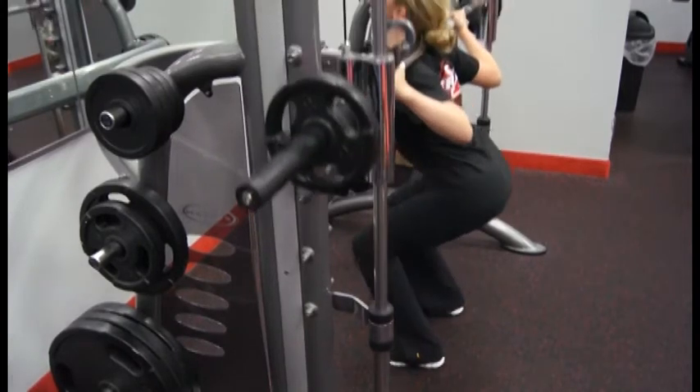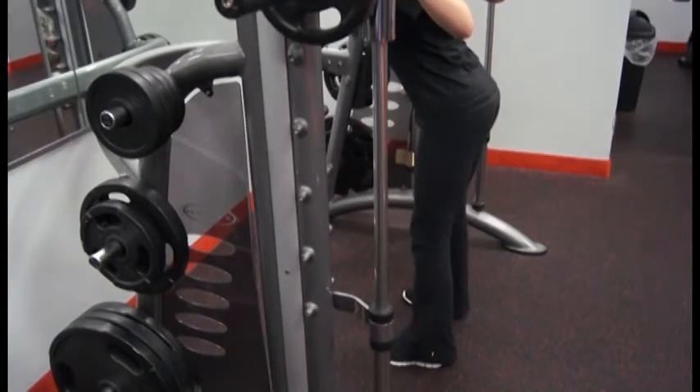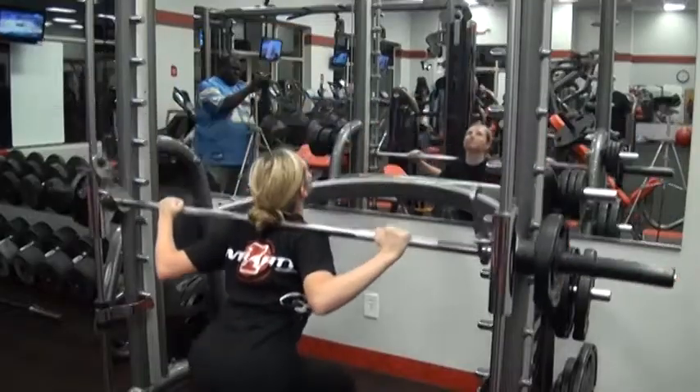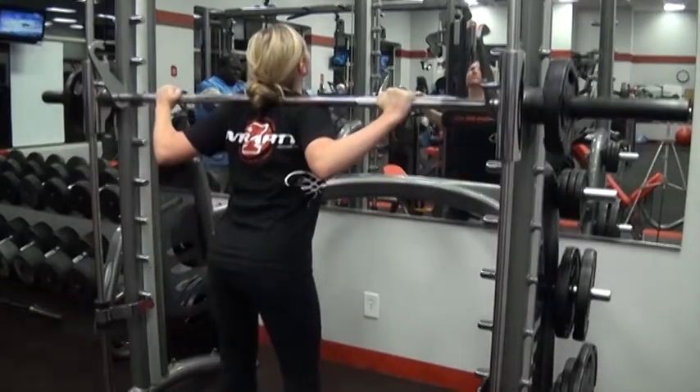She holds the contraction all the way down to the floor, squeezing all the way back up through the heels, which are the focal point. The bar is located on top of her shoulders — not the neck — on the shoulders.